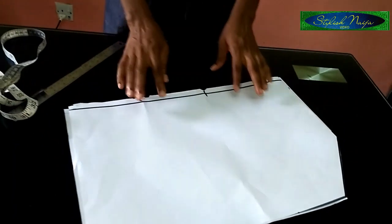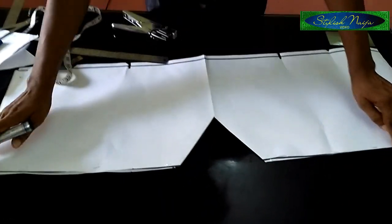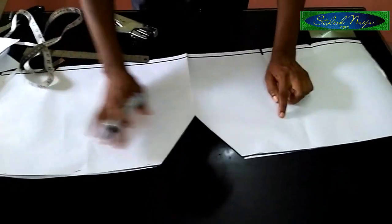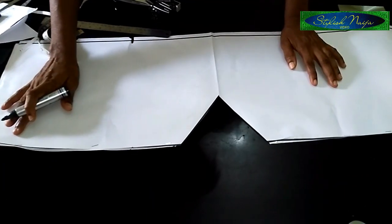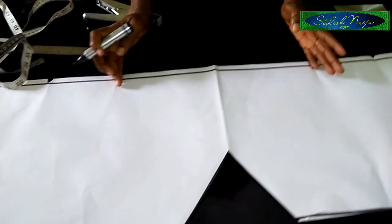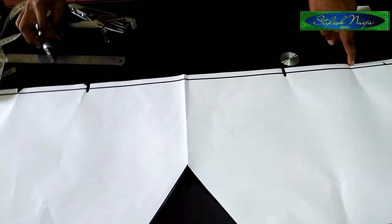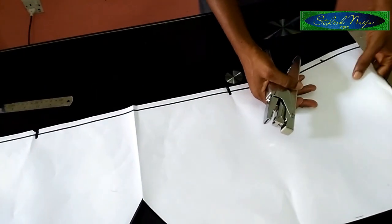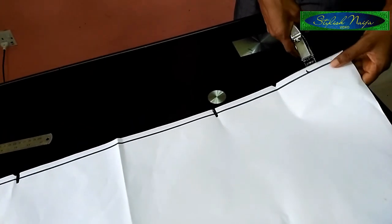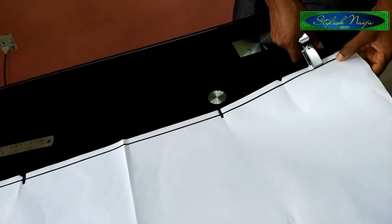The next thing I'm going to do is stitch this point to make it easier to understand. I've stitched the shoulder line together using my stapler. So assuming this is your fabric and you take it to your machine, you stitch the shoulder line together, and then remember the five inches I measured — I'm going to be stitching it together, and this is what forms the armhole on this batwing peplum blouse.